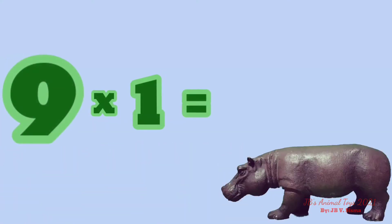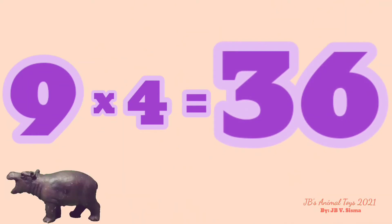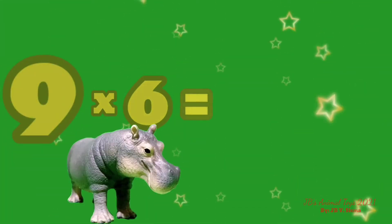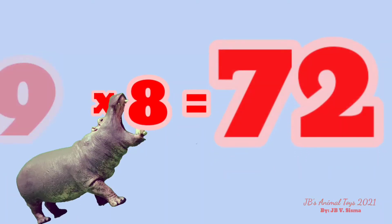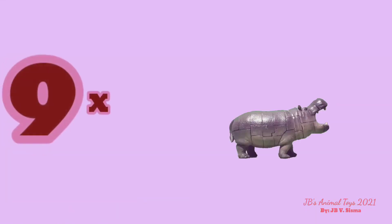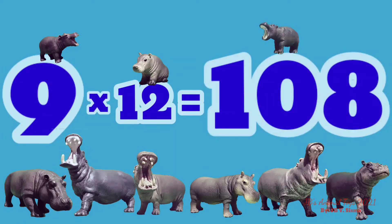9 x 1 is 9. 9 x 2 is 18. 9 x 3 is 27. 9 x 4 is 36. 9 x 5 is 45. 9 x 6 is 54. 9 x 7 is 63. 9 x 8 is 72. 9 x 9 is 81. 9 x 10 is 90. 9 x 11 is 99. 9 x 12 is 108.